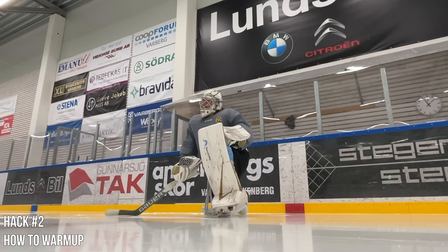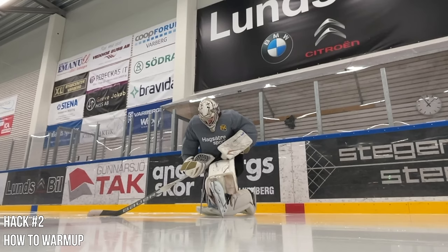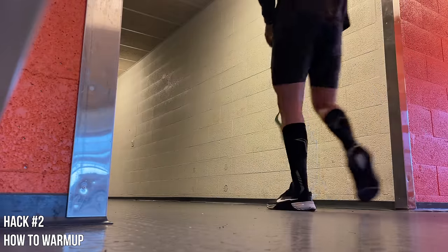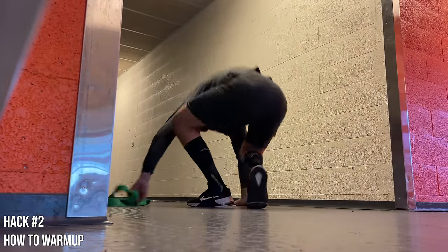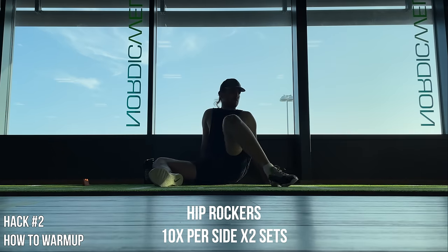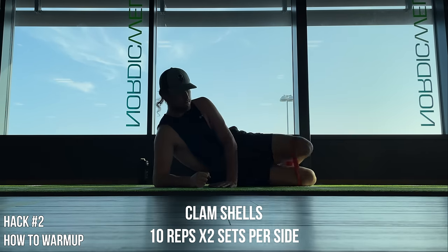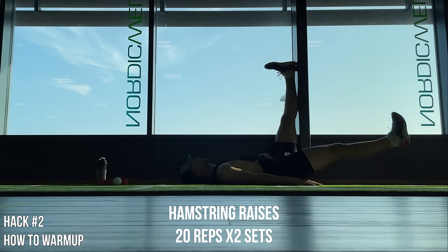Hack number two: warming up properly. I'm lucky to get a 20-minute warm-up before every game, but here's how I'd do things without that perk. For practices, I always show up earlier and do my mobility and stretching routine — you can do this at home or at the rink. I start with some wipers to open up the hips, some glute bridges to get the legs activated, clam shells for the groin, and some hamstring raises.